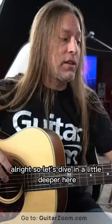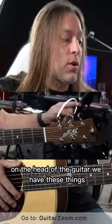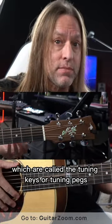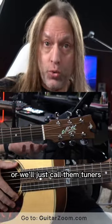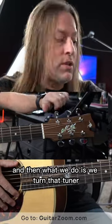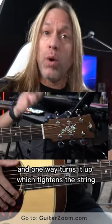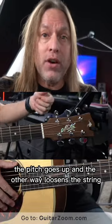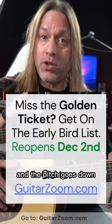On the head of the guitar we have these things which are called the tuning keys, tuning pegs, or we'll just call them tuners. This is where the string attaches, and then what we do is turn that tuner — one way tightens the string and the pitch goes up, and the other way loosens the string and the pitch goes down.